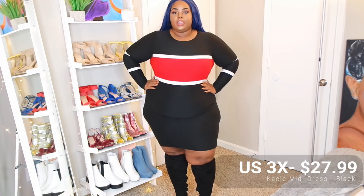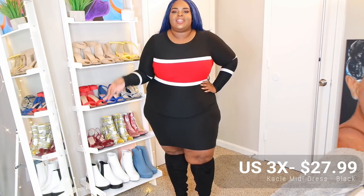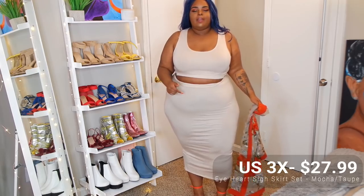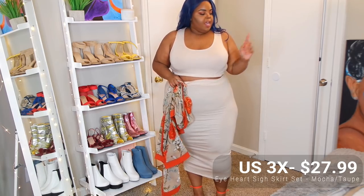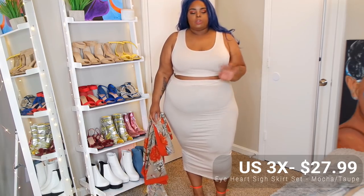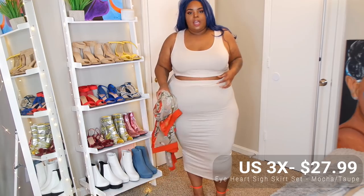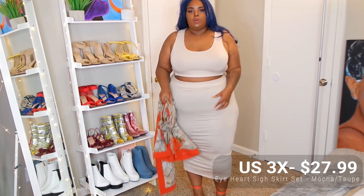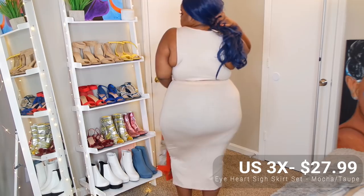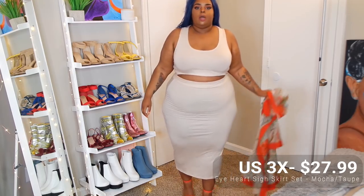This could also work with a red over-the-knee boot, a red heel, or a black heel. Now we have this set — it's so funny because I have it in black already. I think I have it over there in gray but this is like the nude version and it's long. I love this one so much better than the gray and black one just because it's a longer skirt — those are really short and super duper thin. Let me show you. I paired it with the orange heel I showed you earlier.